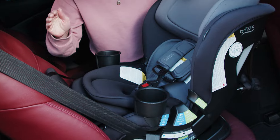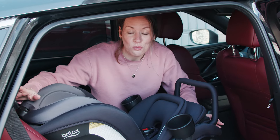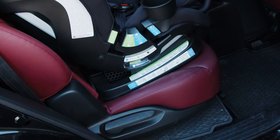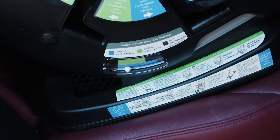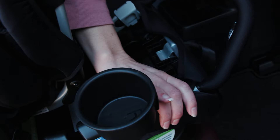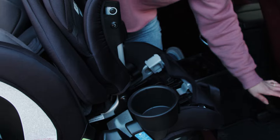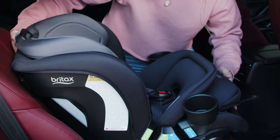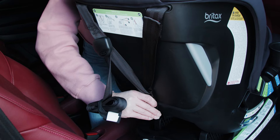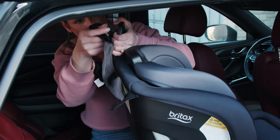Now let's move into a forward-facing install. A couple of adjustments we need to make: first we're going to adjust the recline of the seat to be in the bubble level indicator for forward facing. We're also going to open our ClickTight door to uninstall our anti-rebound bar — this needs to come off when you move the seat into forward facing, so make sure you store it in a safe place so it does not get lost. And lastly, before we install the seat, we'll also want to unhook our tether from the back of the seat and pull that up and above the seat to install it after you've completed the rest of the seat install.